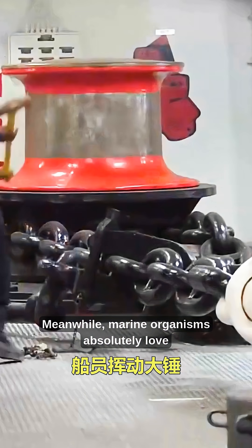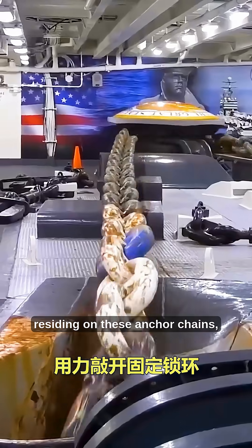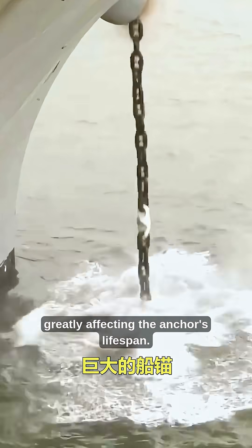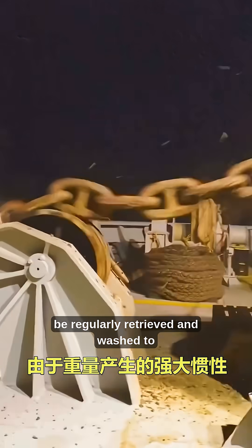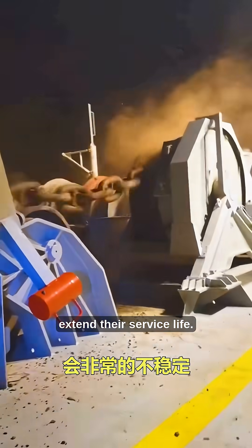Meanwhile, marine organisms absolutely love residing on these anchor chains, greatly affecting the anchor's lifespan. Therefore, anchor chains must be regularly retrieved and washed to extend their service life.